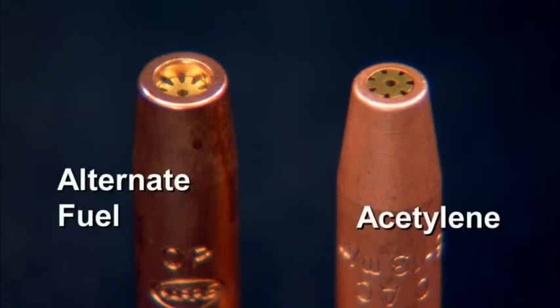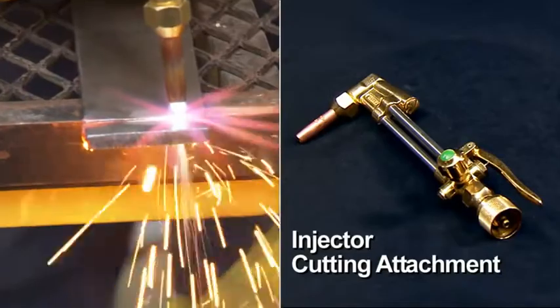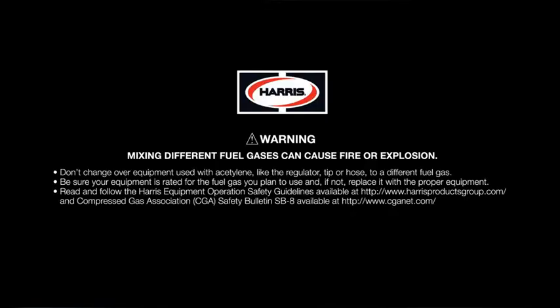With acetylene, you will use a two-piece acetylene tip. With alternate fuel, you will use a specifically designed alternate fuel tip. For optimum performance with an alternate fuel, you should use an injector cutting attachment. Remember, never use a regulator previously used with acetylene when changing to an alternate fuel.